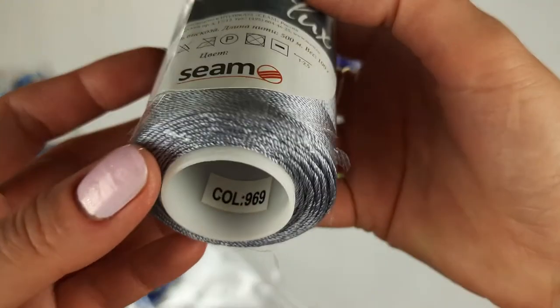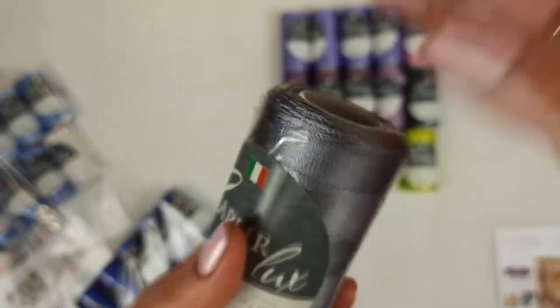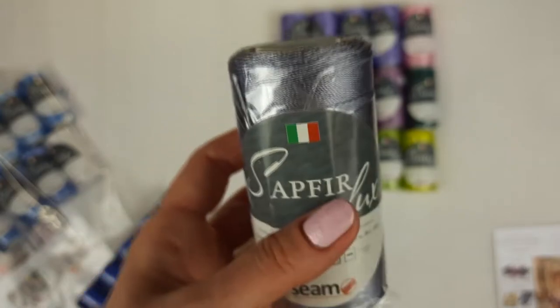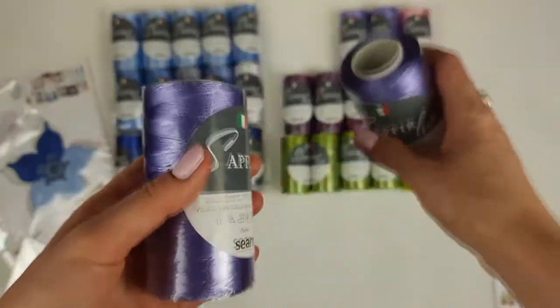And this skein, 969, is light gray. I think this color will be just perfect to use with all these blue colors. This is the last skein — in total, 15 cones for the second kit.